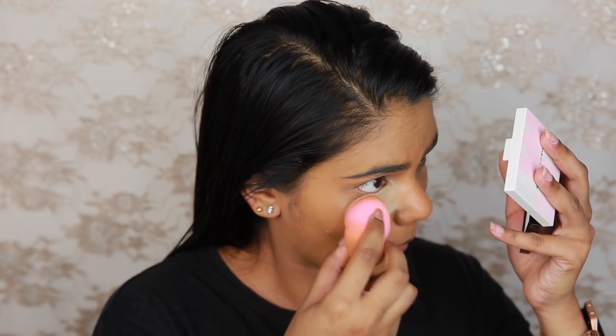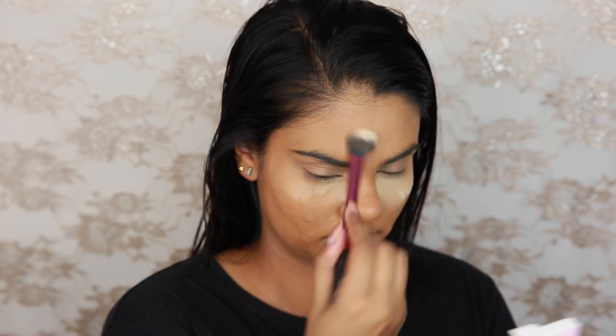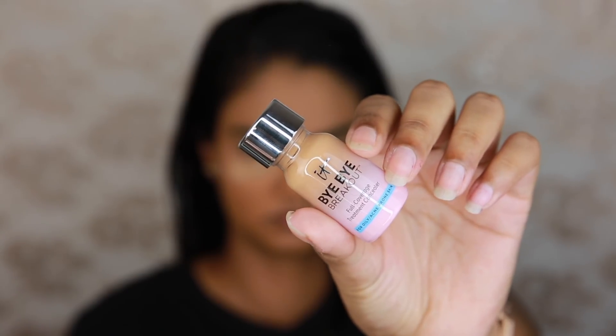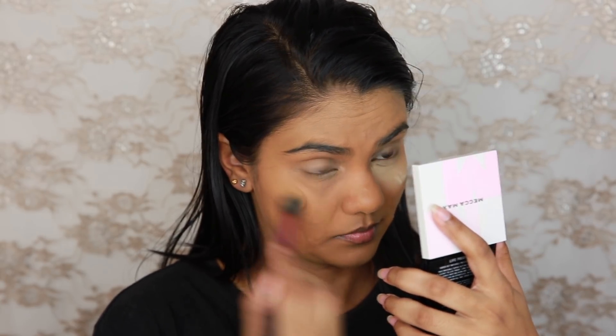Setting that all in place with the Ben Nye Banana Powder — I also applied a little bit of this powder to my T-zone. I didn't set my cheeks though because I wanted to further conceal a few breakouts I currently have. To do this I used the It Cosmetics Bye Bye Breakout Full Coverage Treatment Concealer in the shade Rich, though I could probably afford to go a shade darker. I just popped that on my blemishes and then set that down with the Ben Nye Banana Powder as well. I was really happy with how it looked and we'll see if it helps dry out my pimples at the same time.